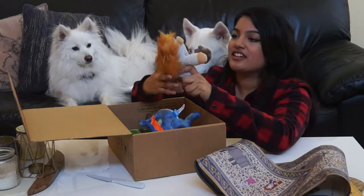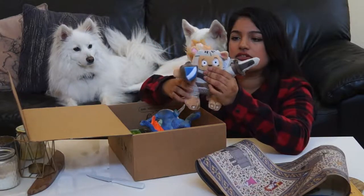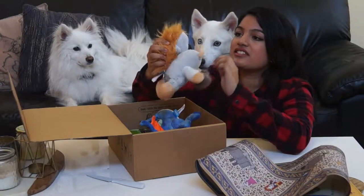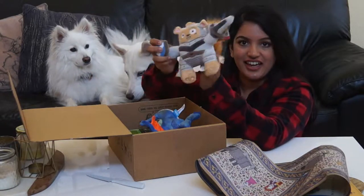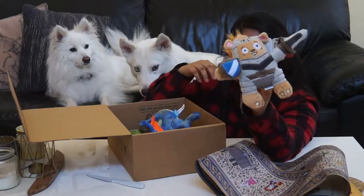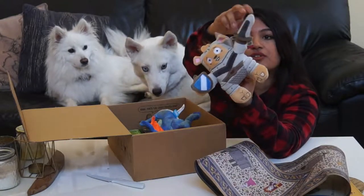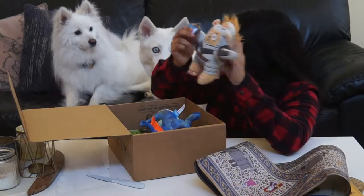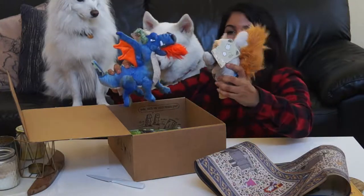And here's the other one. This guy is a knight. He also squeaks. And he has this — I think that's his tail. So this guy's got a chewable tail, chewable little sword over here. And his shield squeaks too.